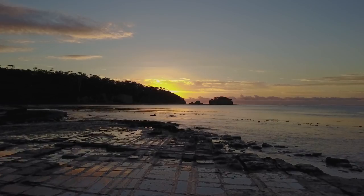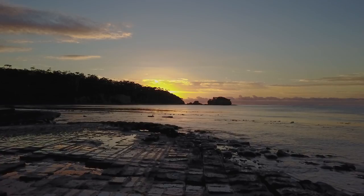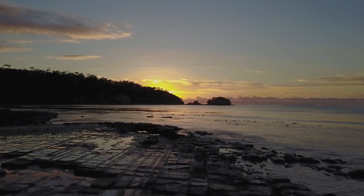It's this natural wonder where the rock has been formed by salt and sediment over all these years. It creates these lines, and it's been an absolutely beautiful and stunning morning.